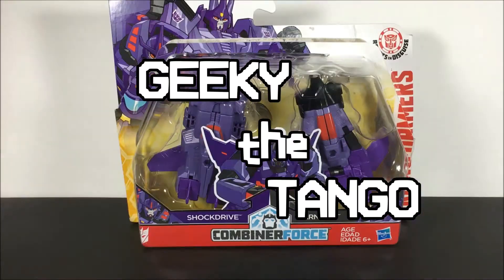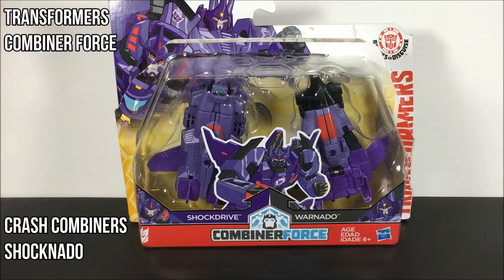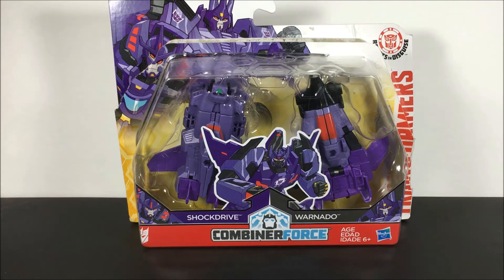Geeky the Tango here coming at you with another Transformers Combiner Force Crash Combiners. Only this time it's Shocknado — the combination of Decepticon Shock Drive and Warnado.